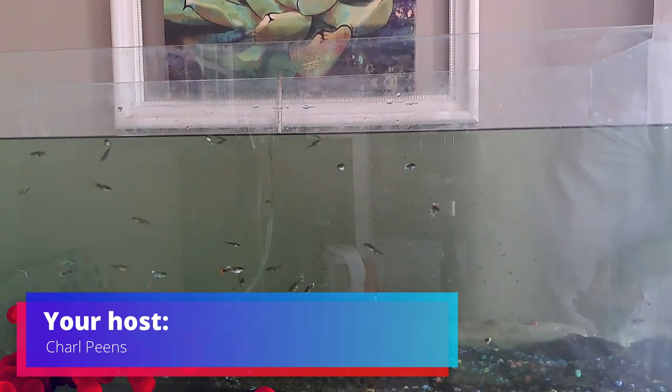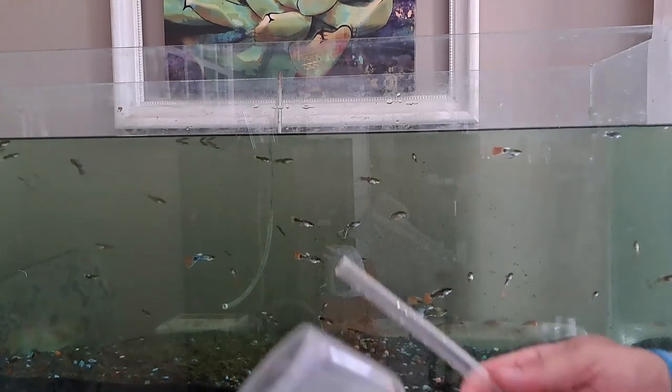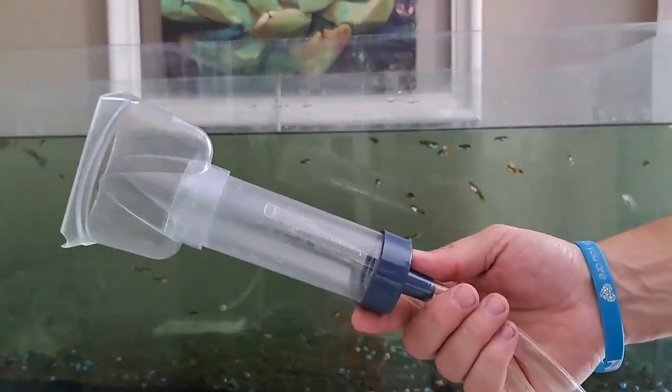Okay guys, welcome back. This is part 3: How to clean the stones. I do have one of these fancy little vacuums.